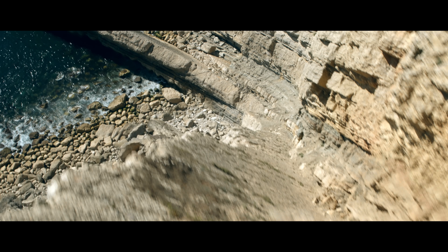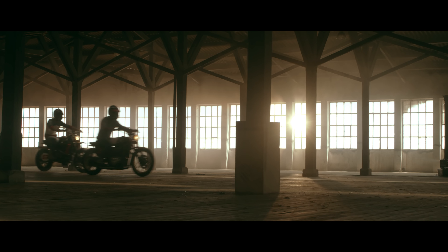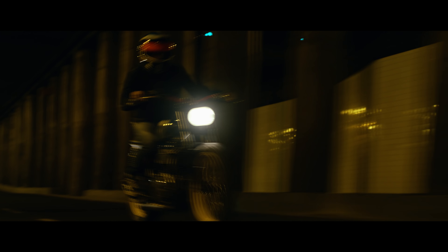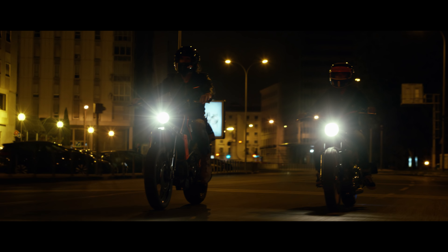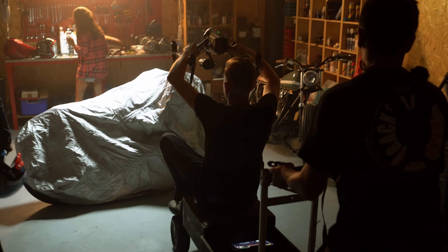The large Super 35 sensor allowed us to shoot with shallow depth of field and provided a high dynamic range in complex light situations. To test the X7's low-light capabilities, we captured the night scenes at ISO 1600 with an open aperture of 2.8. The X7 still delivered clean and sharp images.